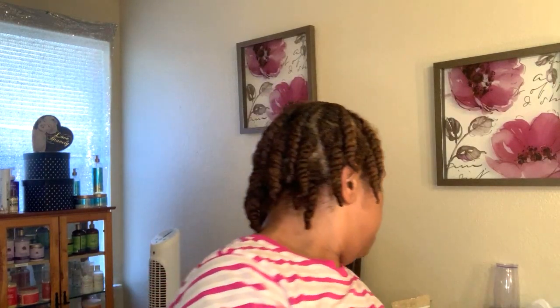Hey guys, Real McCord 411 and welcome back to my channel. Today we're going to be using Camille Rose, which is a Black-owned product. We're going to shampoo, deep condition my hair with the mask, and then we're going to be putting in some twists. But first, let's do the introduction.